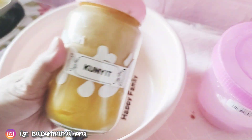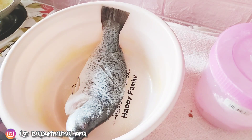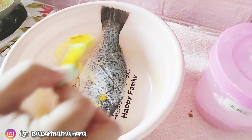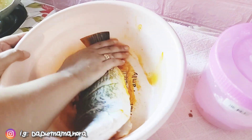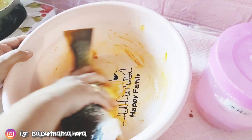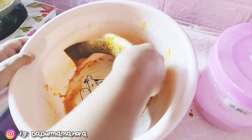Hari ni Mama nak buat ikan siakap sambal sweet sour. Ni Mama tengah prepare sebelum Mama nak goreng ikan. Mama gaulkan dulu dengan garam dan serbuk kuning. Dan Mama akan campurkan juga dengan tepung jagung — tepung jagung ni Mama nak bagi dia crispy.